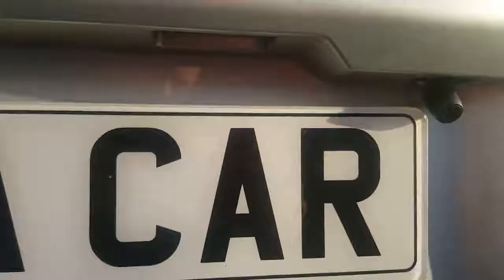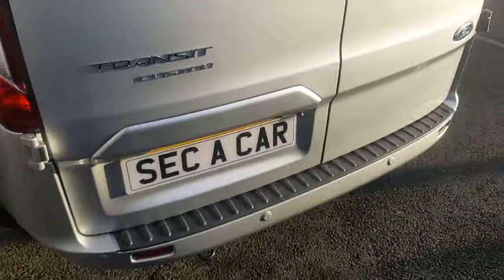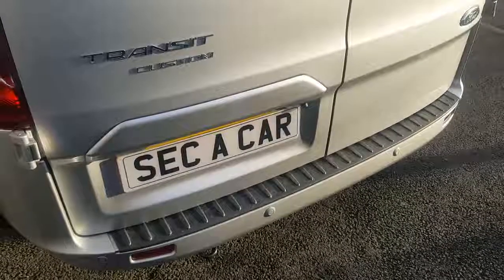It just tucks nicely above the number plate. Any questions or queries, please call 01785 606 606.